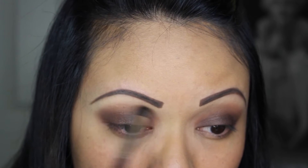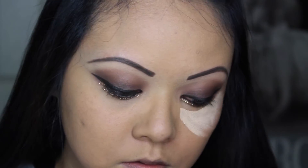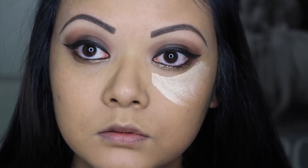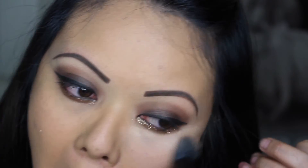Moving on to the not-so-fun part of the look — the glitter. I'm so sorry guys, I totally was not in frame when I was filming this. But I just put some glue on the bottom of my lash line and place the glitter on top. Description will be down below on what I used. Then apply your under-eye concealer to cover any dark circles and blend that away. This also helps with getting rid of any fallout from the glitter.